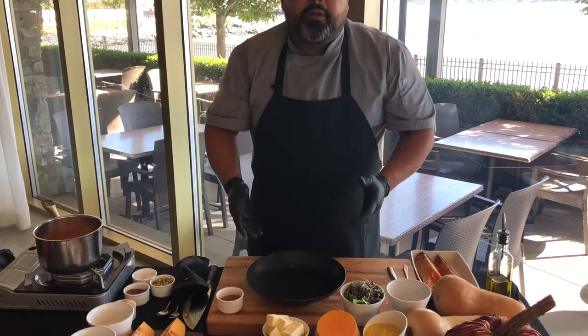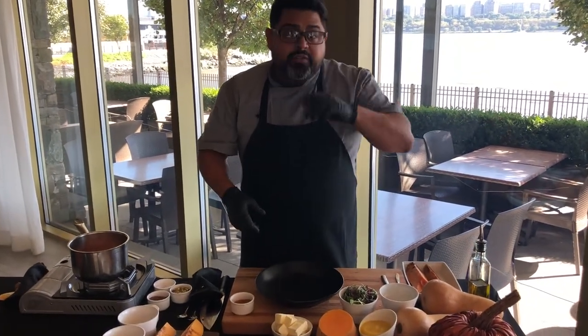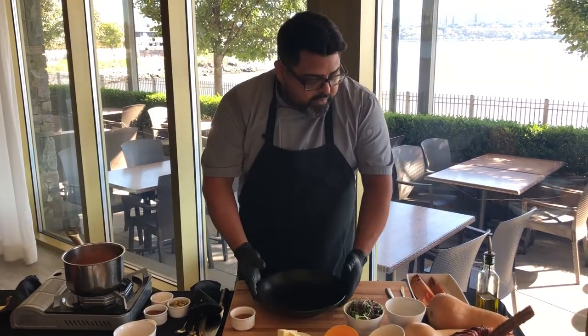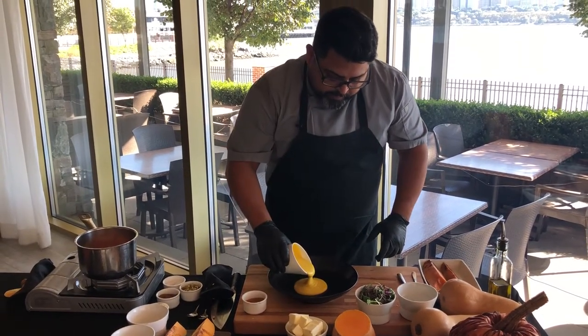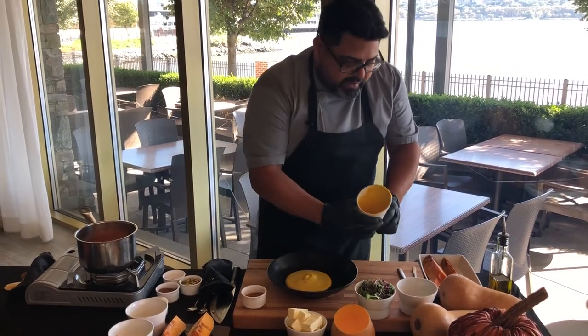This is gonna be our plate — we're gonna utilize a black plate so all the colors brighten up the dish, which sends a really good message for the holiday season. We're gonna add our soup. I like to call this an interactive soup because you can surprise your guests by pouring the cream right at the end.